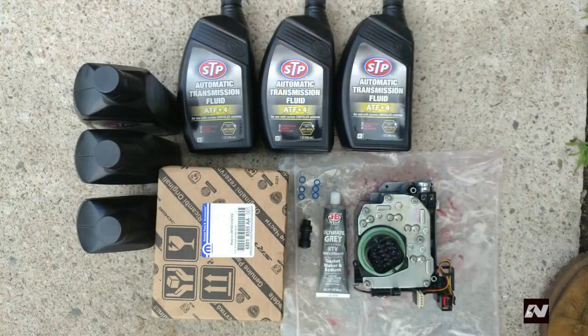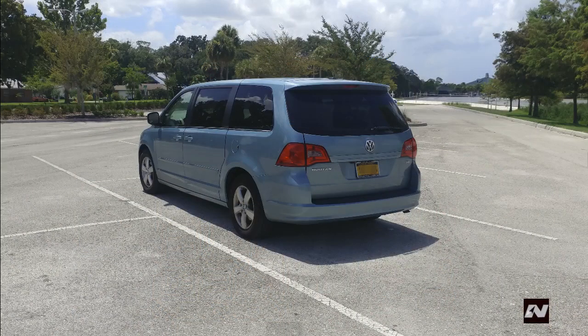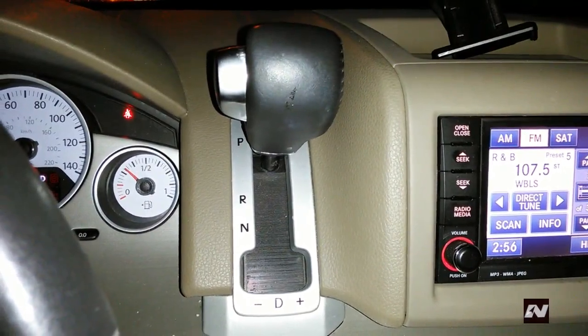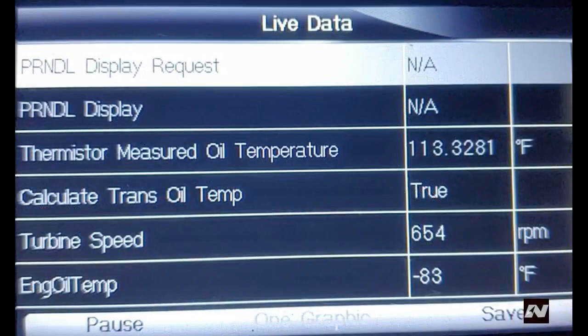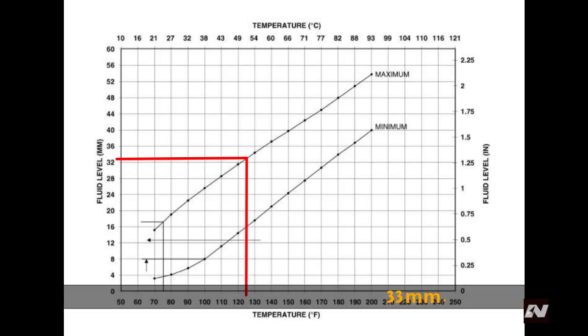After some time, pour four and a half quarts of Chrysler ATF Plus 4 or equivalent fluid into the transmission. To set the proper transmission fluid level, make sure the vehicle is parked on a level surface. Connect the negative terminal back to the battery. Start the engine and let it idle for about 2 minutes. Apply the parking brakes and the service brakes, then move the selector lever from park to each position, momentarily stopping in each, then back to park or neutral. Do this a couple of times. Now check the temperature of the transmission fluid, then check the level. Use the chart to set the correct level. For example, if the fluid temperature is 125 degrees Fahrenheit, the level on the dipstick should be 16 millimeters minimum and 34 millimeters maximum. Try to make the level closer to the maximum.